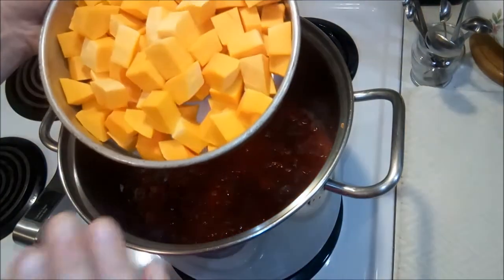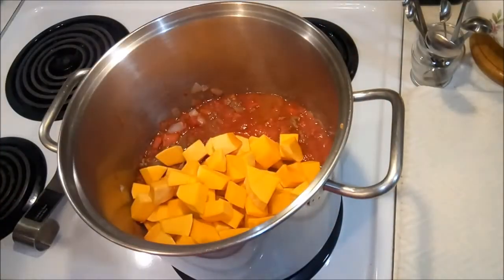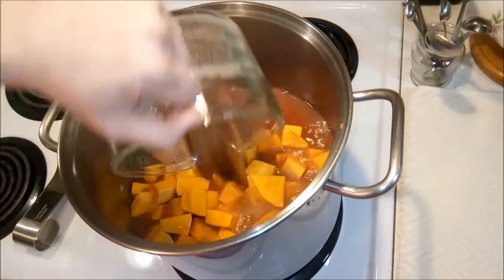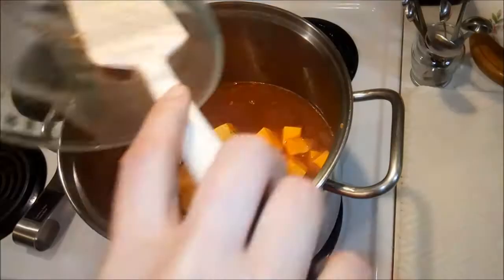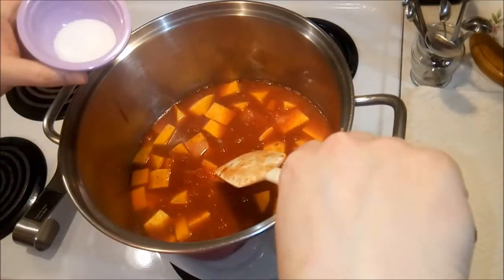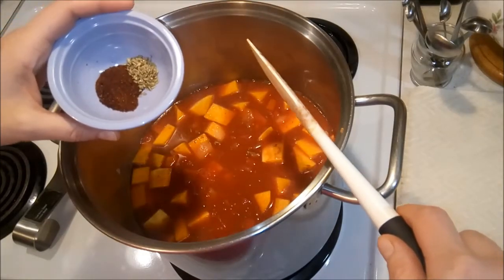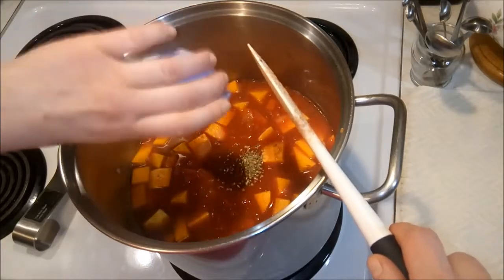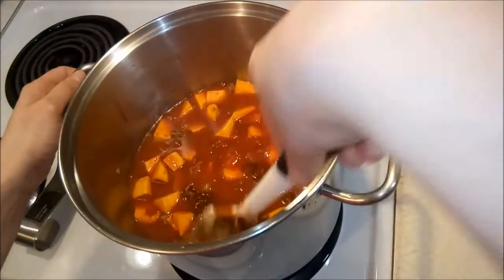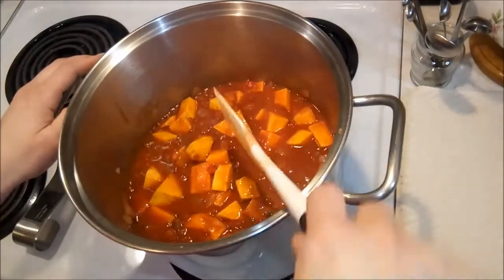I'm going to add in this wonderful cut-up butternut squash into the pot, along with two cups of beef broth. Then we're going to add in some salt — this is two teaspoons — and then some chili powder and some oregano. You also have the option of adding in some red pepper flakes, but I'm opting out of that today. The information and amounts are listed down below.